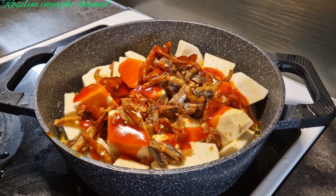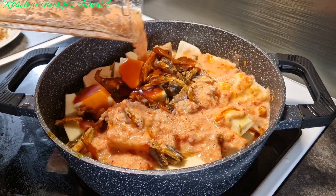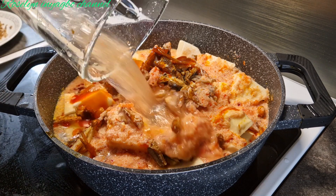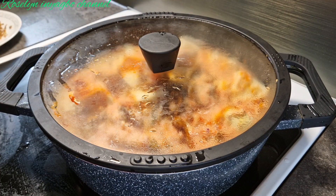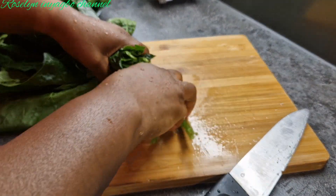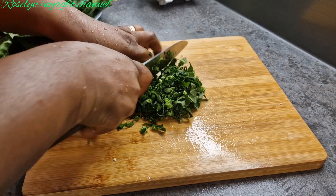I'll cover the pot, then blend my pepper. Now I'll put in my blended pepper and onion together, cover, and let it cook. While it is cooking, I'll go ahead and chop the vegetables.